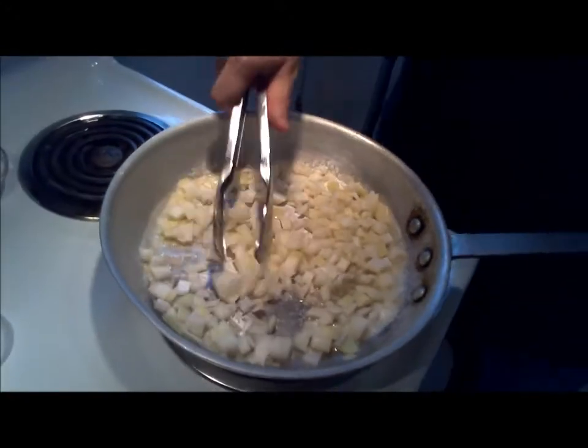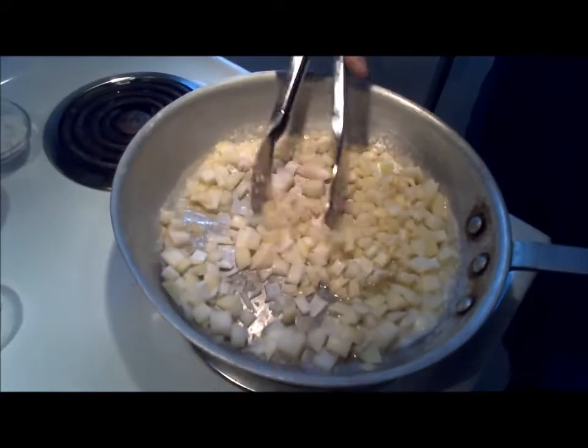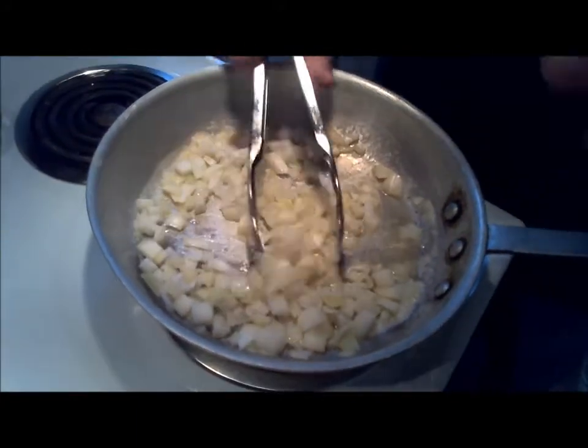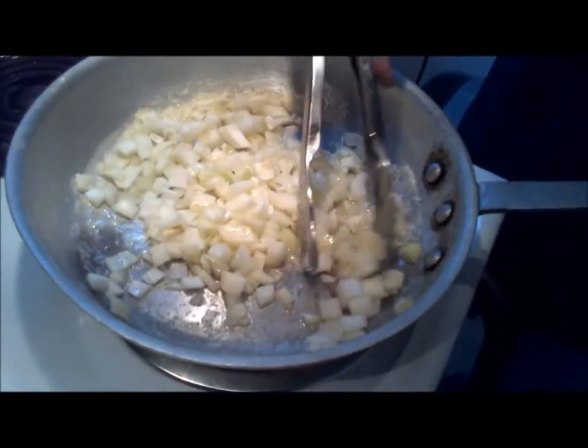We're going to cook these onions down quite a bit and get some color on them — not brown, but almost caramelized. This is going to take about ten minutes or so. The color on our onions here is starting to get a little bit of that brown caramelization — that's what we want.